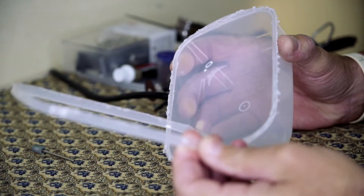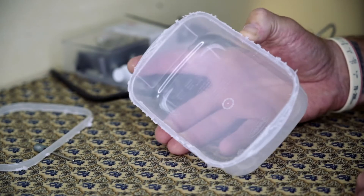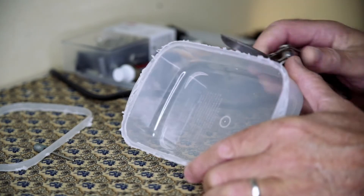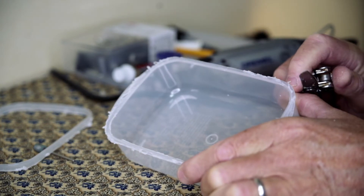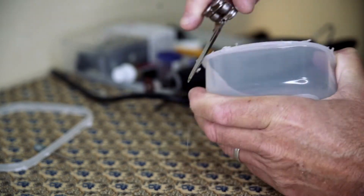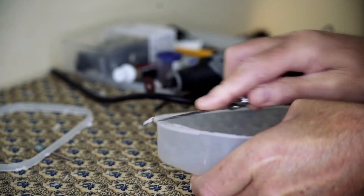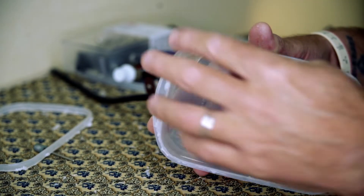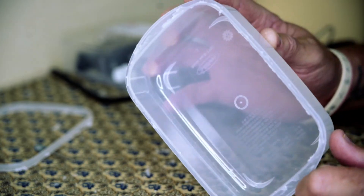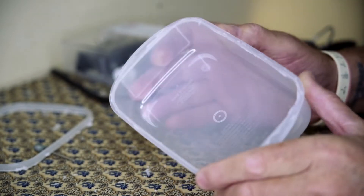Once we've got the edge pieces off, you'll notice there are a lot of rough edges around the outside of the Tupperware box. So I just take a tool like a Leatherman and scratch those off to make it nice and smooth, just to finish it off. Once we're done, we've got a much tidier, much flatter edge that we will eventually put our diffusing element across the front.